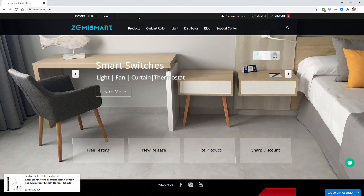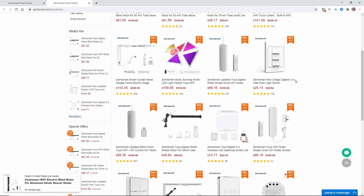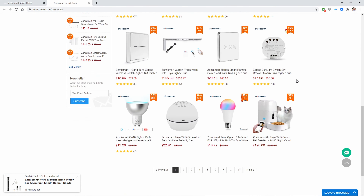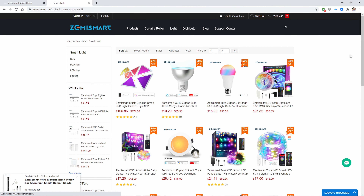If you haven't heard of the company Zemismart, don't worry, you're not alone. They are actually a company based in China that was established in 2014 and provide a wide variety of smart home products — from lights, smart switches, smart curtains, and a variety of sensors.